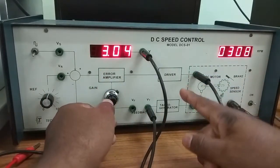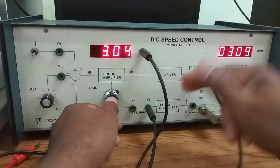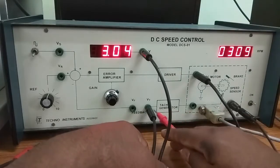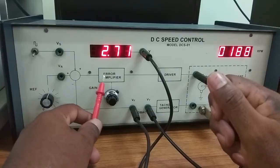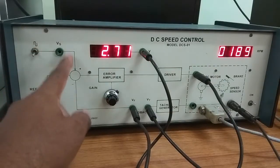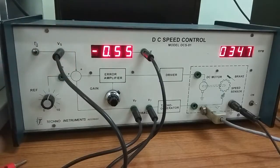Now it is in open loop condition. Taking the ratio of output to input gives the gain, which we can change using this knob. After the error amplifier there is a unity gain power amplifier used as a driver circuit to drive the motor — the voltage gain here is unity. This is the feedback path after the tacho generator. Connecting the feedback path puts the system in closed loop, applied to the error detector. Another input signal comes from this path.